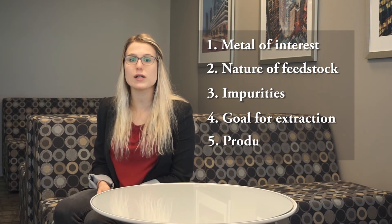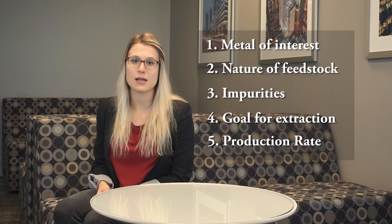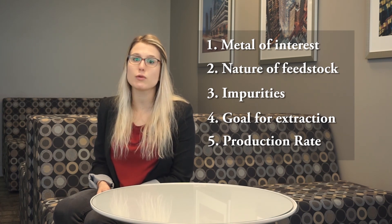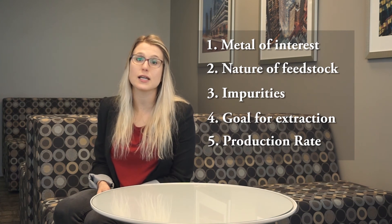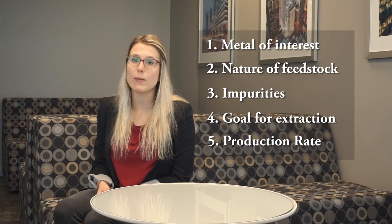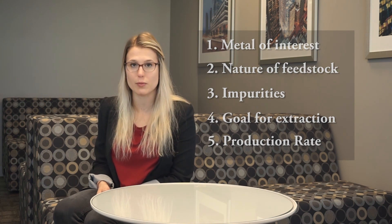Number five: what is the production rate? How much of your feedstock do you want to process, and how much metal is in this feedstock? These are the five things that we'll require from you when you ask us, can I recover metal from this? These answers will help us provide you with the best information for the best EMU system for your process.